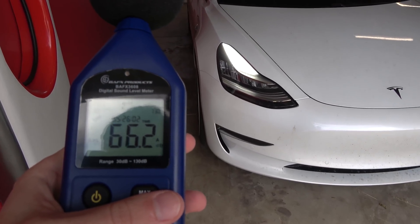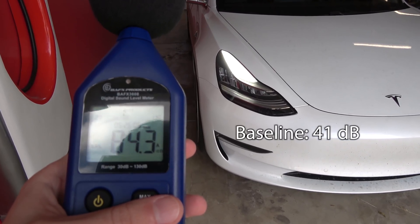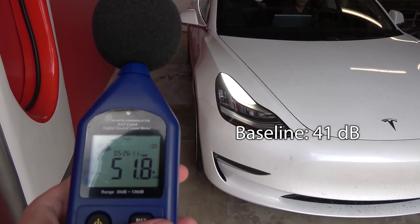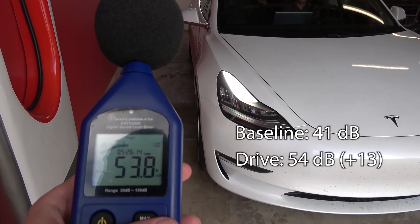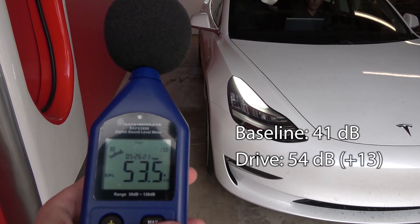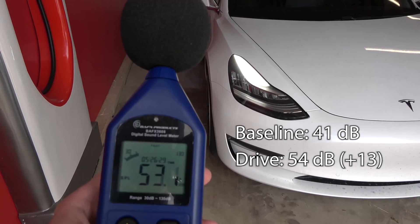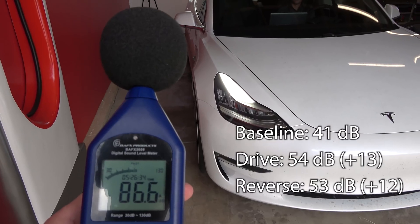Here's an ambient reading — about 41. Now David's going to go ahead and put it into drive — about 53, 54. Much quieter. Now reverse — about 53 still. Wow, that really did muffle it.